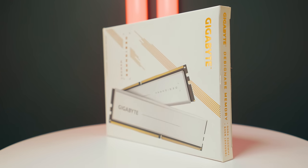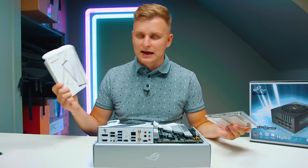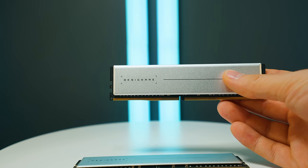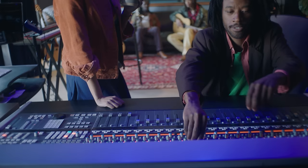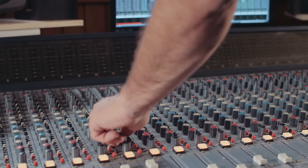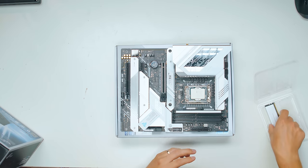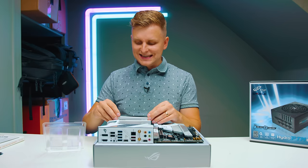Now the RAM — how much are we going to use? I'm using this Gigabyte Creator or Designate memory. It's very hard to find these days, but I have it on hand and it fits the color theme. The reason we're going with this is first of all, 64 gigabytes, which I think is very important for you as a creator, musician, sound engineer — because if you're doing complicated soundtracks or mixing, you might have hundreds of tracks. This is a 64 gigabyte kit — one stick is actually 32 gigabytes — running at 3,200 megahertz CL16.